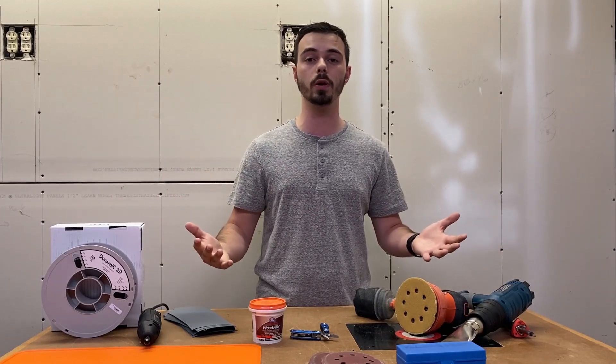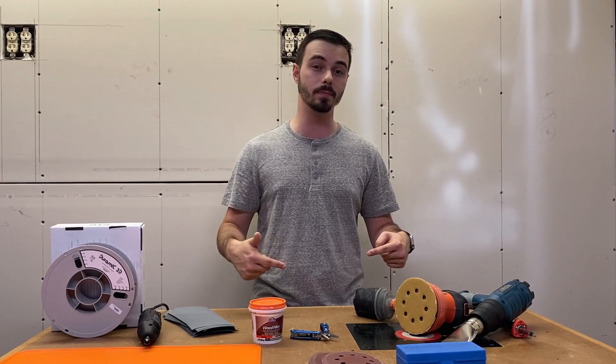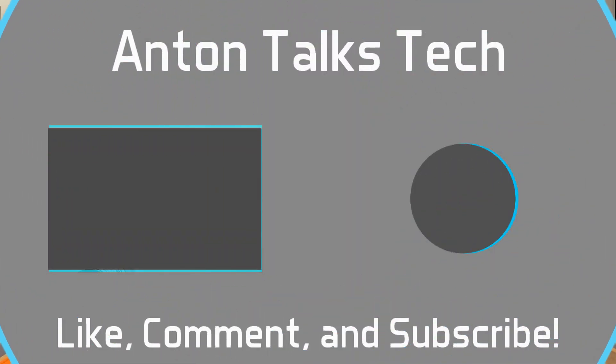That's all for this video. I hope you guys enjoyed it. If it helped you in any sort of way, smash the thumbs up and hit the subscribe button below. I'll see you in the next video.